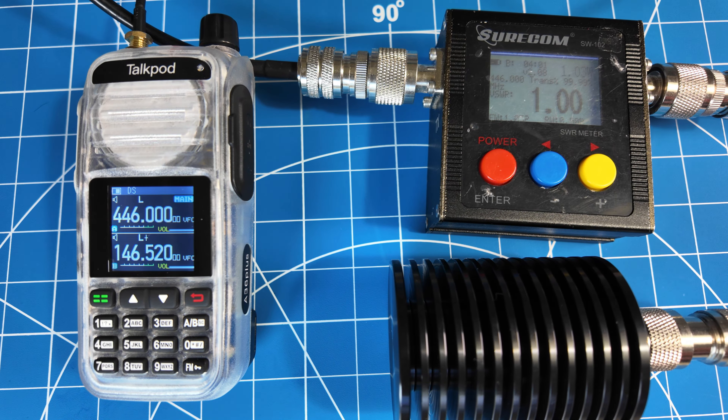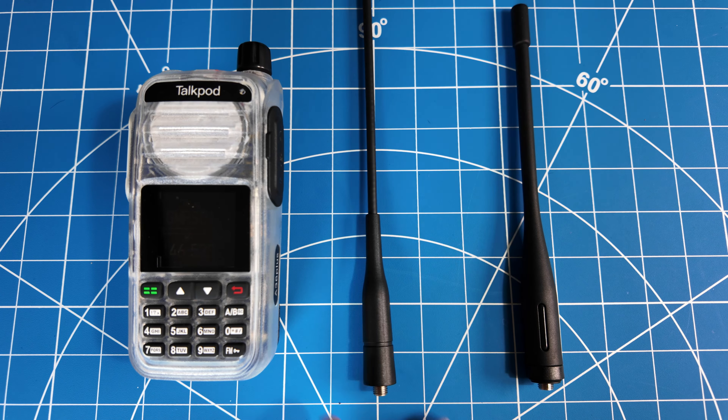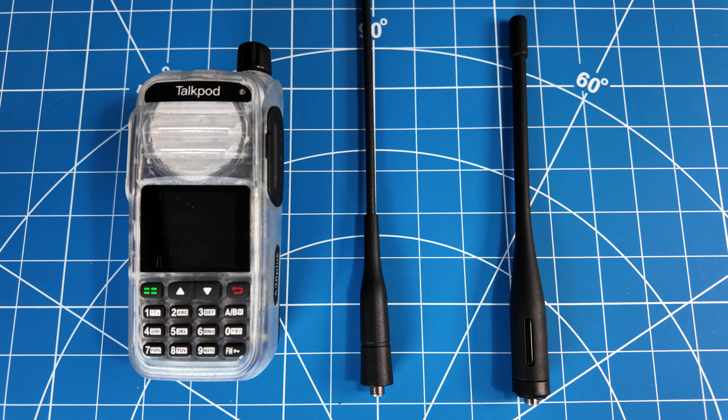It does have a medium setting, but I'm not going to test that. In the version 2, included is a 2-meter and 70-centimeter antenna, as well as an airband antenna to help you better receive on the airband.